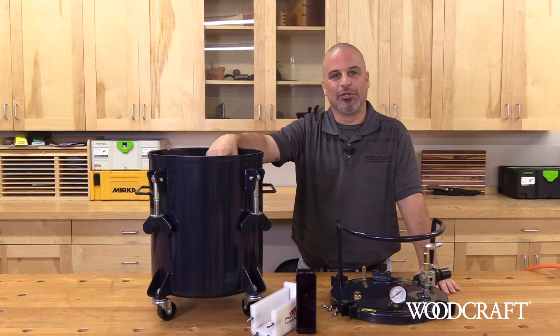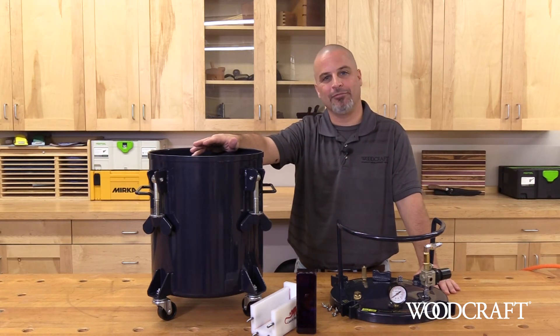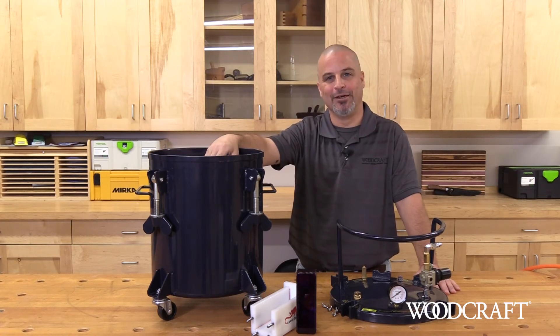I hope you've enjoyed taking a look at the resin casting pressure pot from California Air Tools. Be sure to pick one up at your local Woodcraft or at woodcraft.com. Thank you and have a great day.